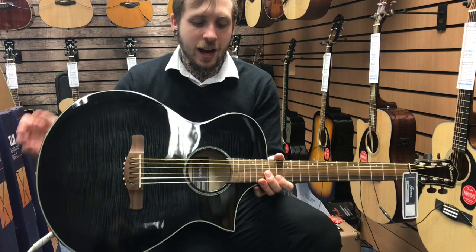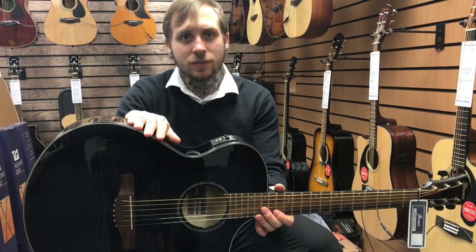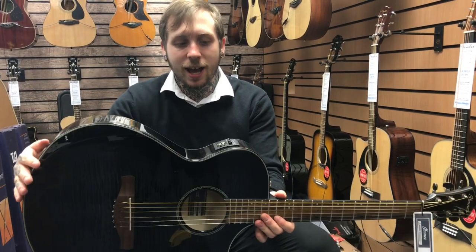The last little feature is that it's got an Ibanez and Fishman collaboration pickup inside of it, so you're getting some of the best acoustic pickups in the world — and this is what it sounds like.